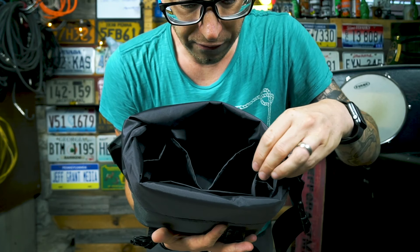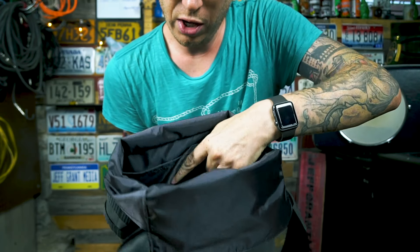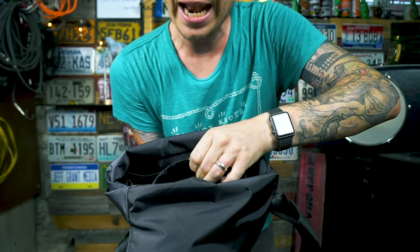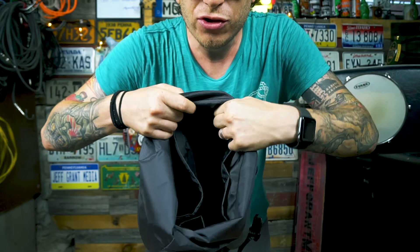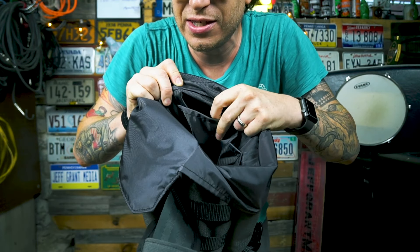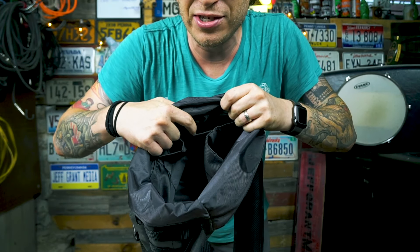Across the front we have a three-dimensional zipper pocket, and inside across the front of the bag we have two slit pockets and also a padded tablet sleeve that runs across the back.